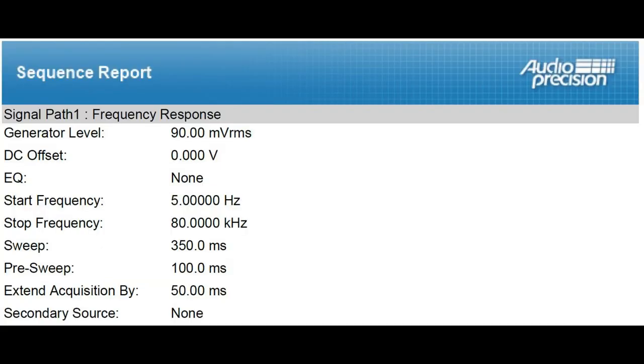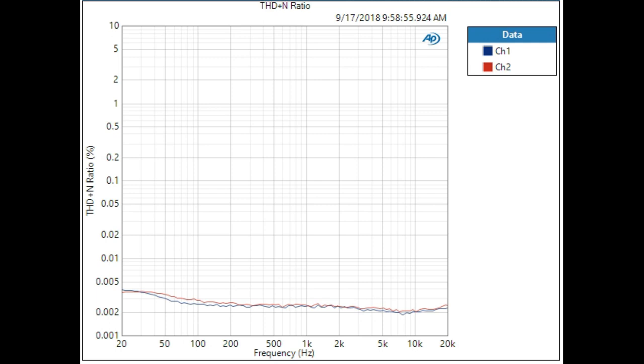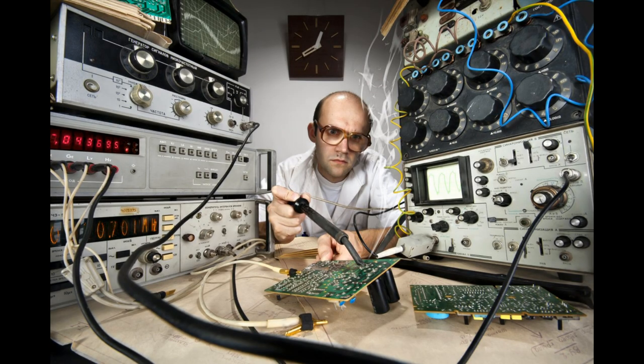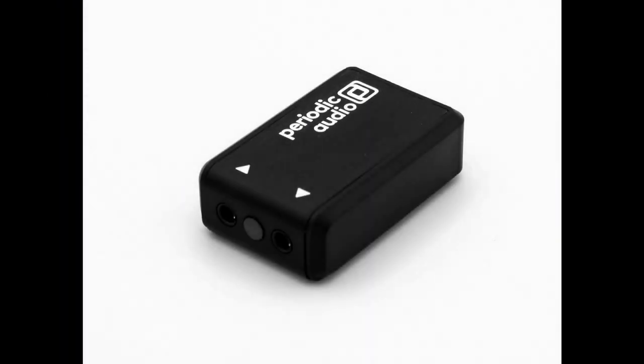Crosstalk is below minus 70 dB and phase linearity is within one degree — all measured at real-world levels, not maximum outputs. If we measured at peak output like most other amps, THD would be one-tenth of what it is now, SNR would be 25 dB higher, and crosstalk 20 dB lower. But you'll never listen continuously at that level, so we spec at real-world levels where you actually live.